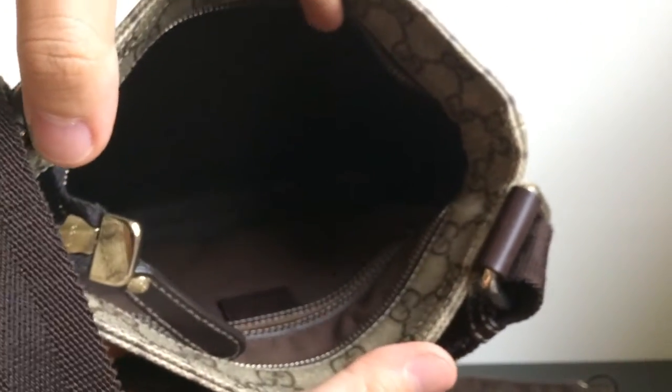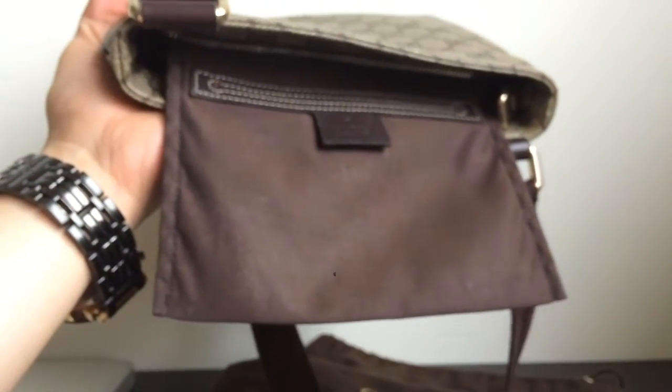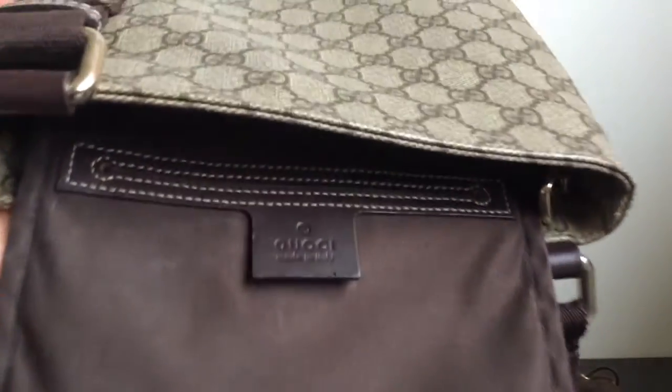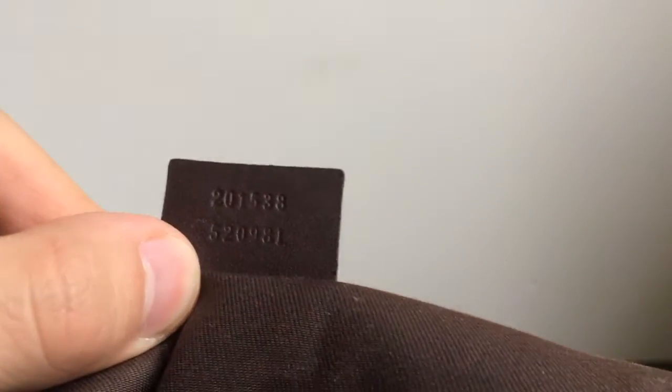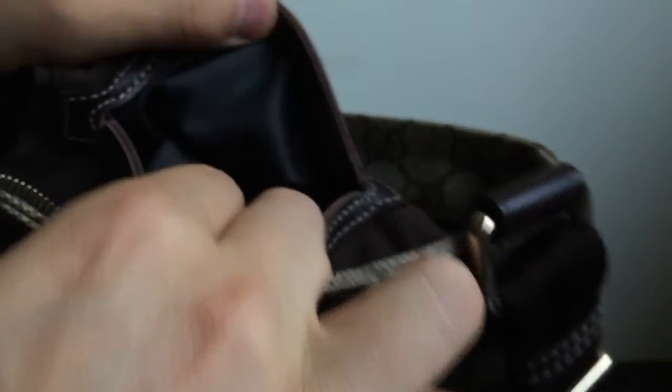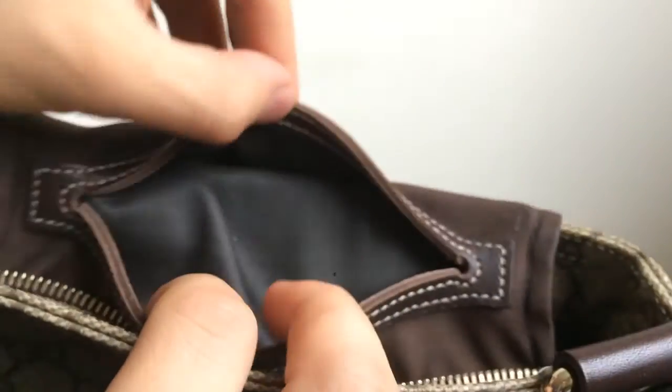Underneath the leather tab there are some numbers — a code for this messenger bag. On the inside of the bag there's one small pocket, and on the pocket there's also a leather tab engraved 'Gucci, made in Italy,' with a code number underneath. The inside of the small pocket is lined with a coated lining, so it's easy to clean if you've spilled something like ink from a pen.